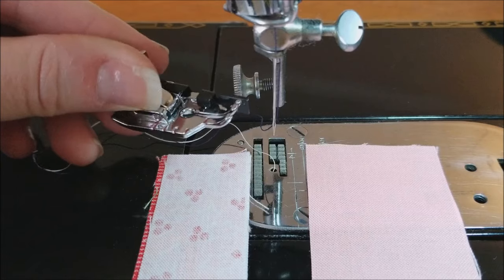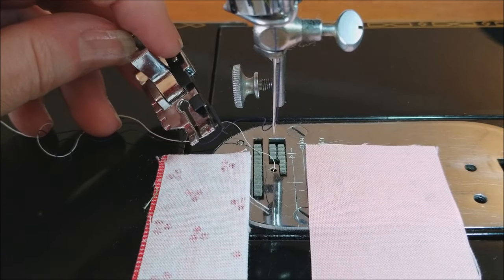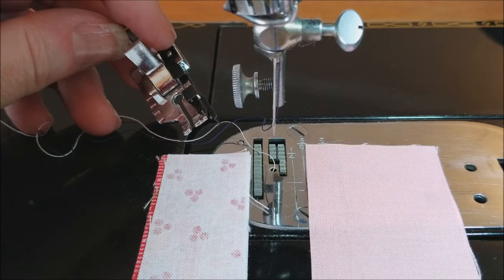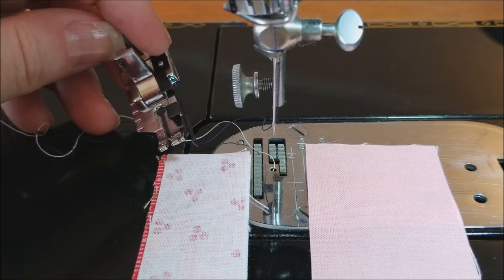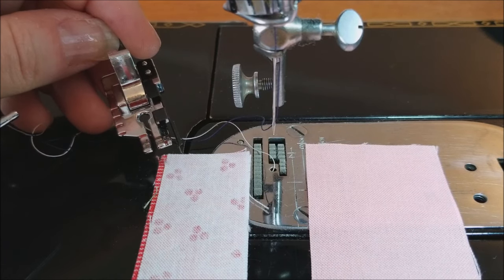Today we're going to talk about quarter inch feet and the various ones we carry here at the Featherweight Shop, as well as our seam guide. We thought it might help clear up a little bit of confusion and make it easier for you to decide which one would be best suited for your piecing style.